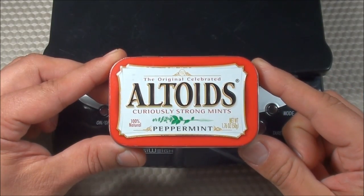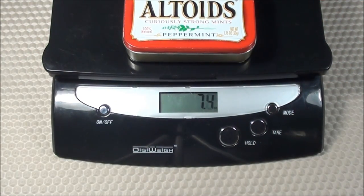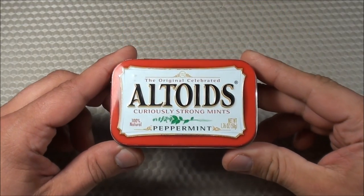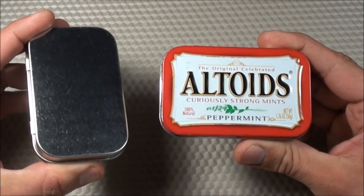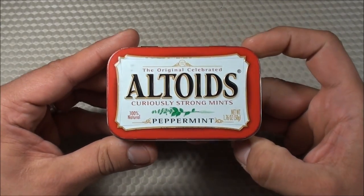Before going through all the items in the Urban Altoid Survival Tin, let's do a quick weigh-in to see how much it weighs. It weighs 7.4 ounces, which is 210 grams. As you can see, this is your standard Peppermint Altoids tin. It's not anything like the County Comm tin, which is actually a thicker tin and quite unique looking. I wanted something more discreet — it would blend into a crowd. No one's going to question you opening up an Altoids tin.